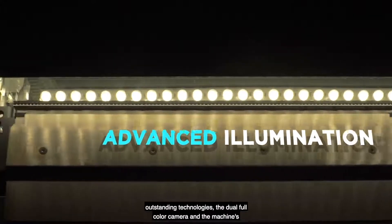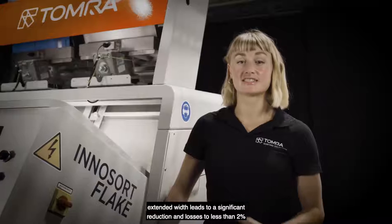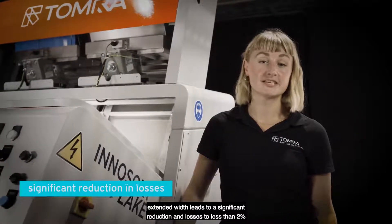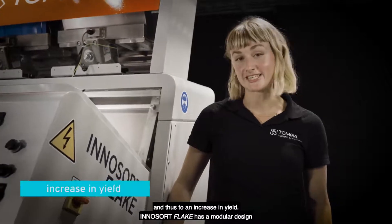This combination of our most outstanding technologies — the dual full-color camera and the machine's extended width — leads to a significant reduction in losses to less than 2% and leads to an increase in yield.